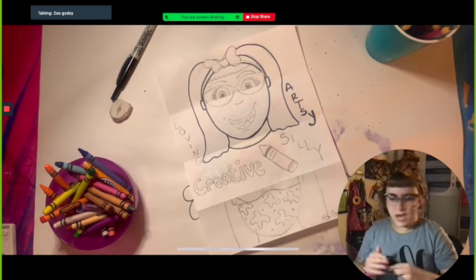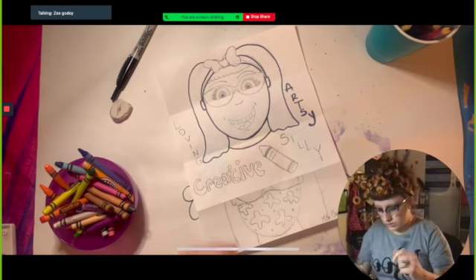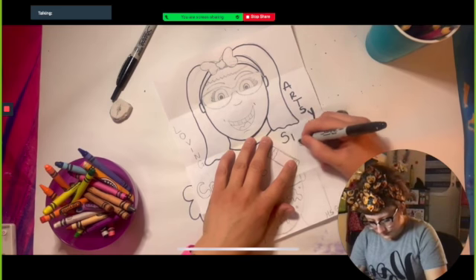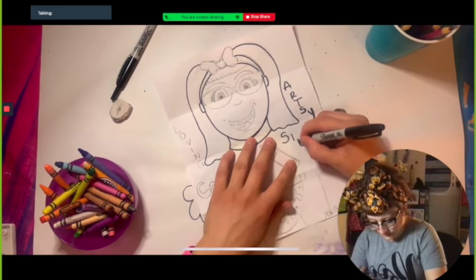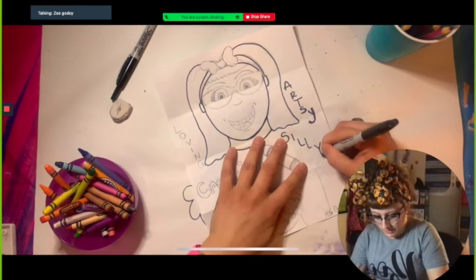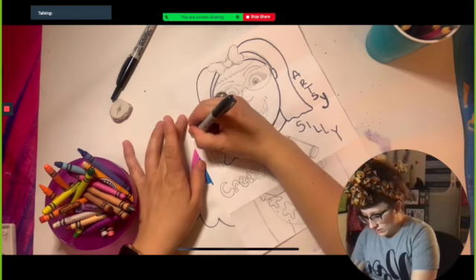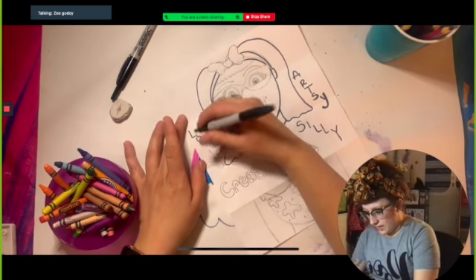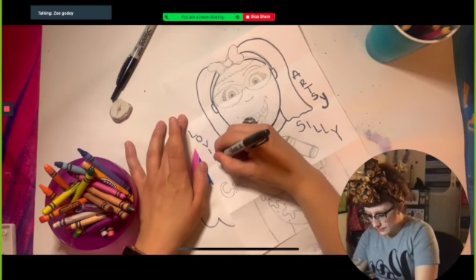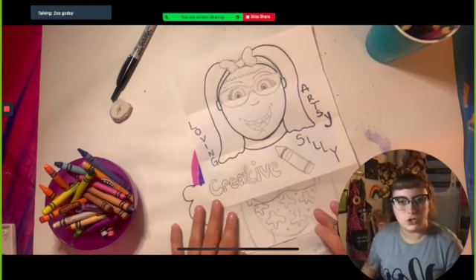The Sharpie is dying — my Sharpies die so fast in class because we use them so much. For any of you who have actually been in my class last year, we use Sharpies all of the time. It's just a really great way to learn how to trace straight and calmly, and it also just makes your picture look really nice because it kind of pops out more when you start to trace it.